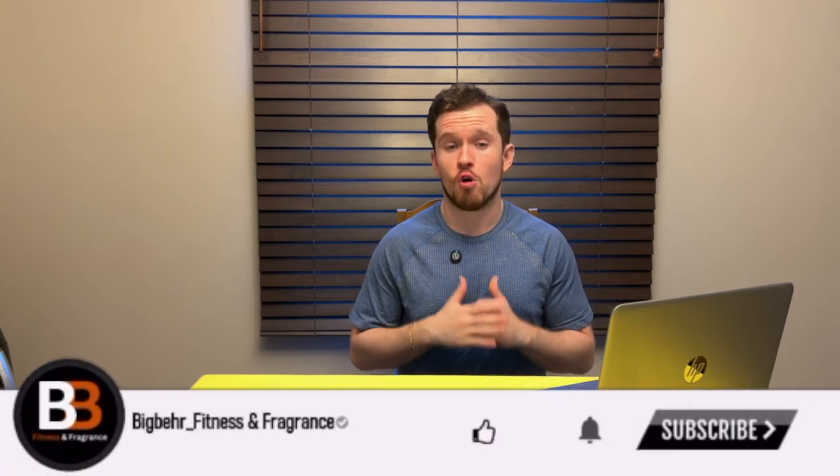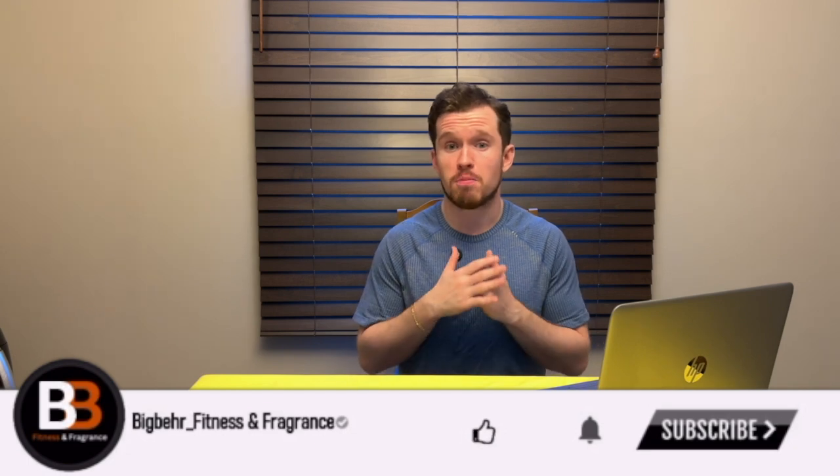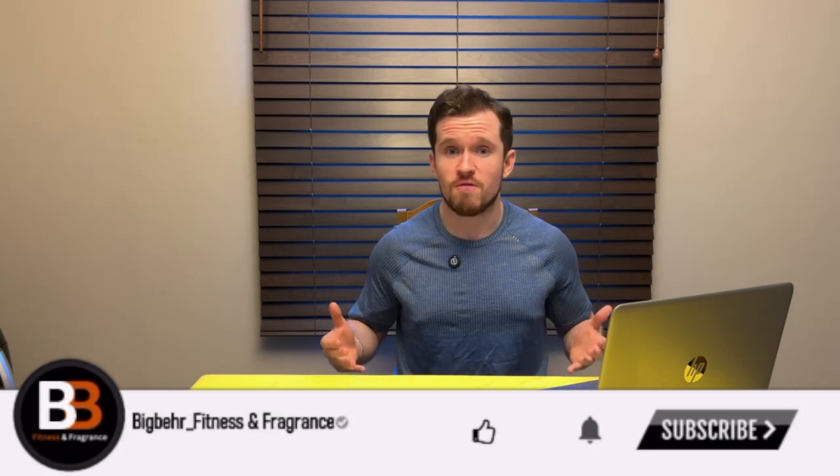Before we hop in to explain more about the deload week — if you are looking for form and technique videos or any other programming type of needs for your fitness journey — after this video make sure to go check out the rest of the videos on the channel to help you out with that.